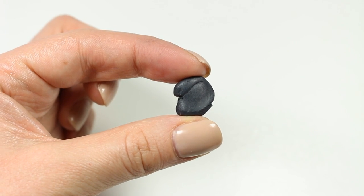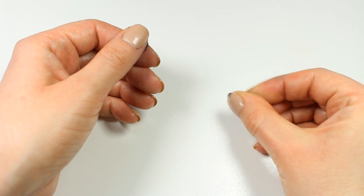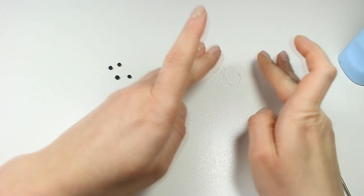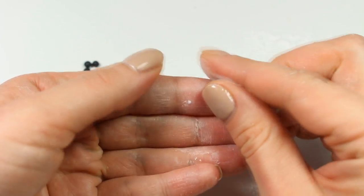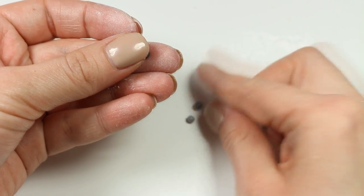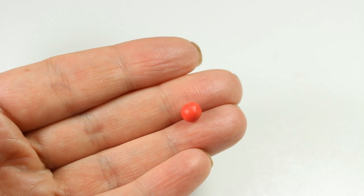Moving on to blueberries, I'm going to use this piece which I've prepared simply by mixing blue and black clay. Now I'm just going to prepare a whole bunch of these tiny little balls. You can stop here, but if you want to you can make your blueberries slightly more realistic simply by coating them with baby powder. Real blueberries are not solid blue — they have this lighter uneven coating which you can rub off while cleaning them, and baby powder can imitate that quite nicely. So you can dust your blueberries with baby powder or take a little bit of powder on your fingers and rub it into the already prepared blueberries.